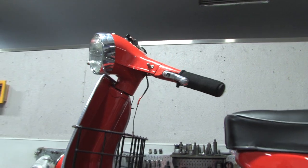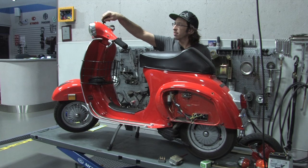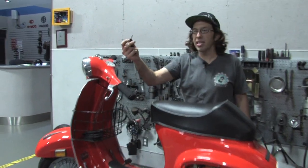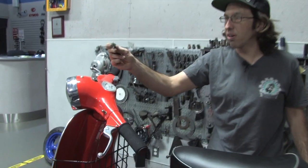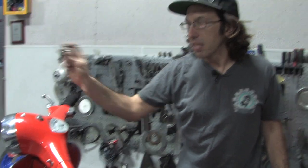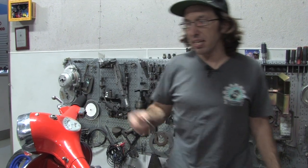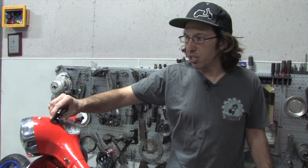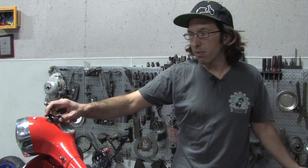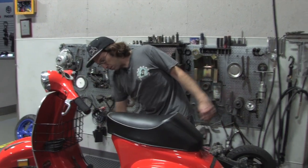I'll show you how the bike works — I'll lower it down and start it up. The key is the same three-position key you find in the 73-74s. If you're looking for this original key, we actually do stock these keys. Same goes for the ignition switch — if you're missing it, we have new old stock ignition switches. First position: your brake light and horn will work and the scooter will start. The second position will turn your headlight on. Let's go ahead and start the scooter up.